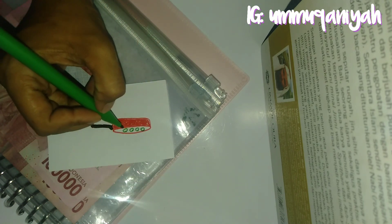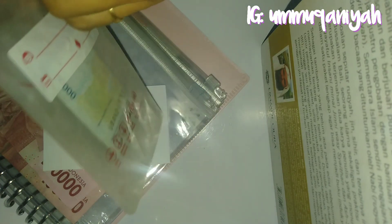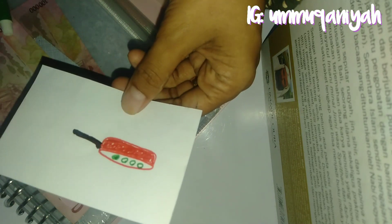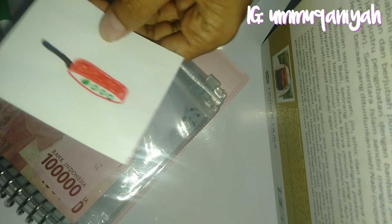Oh iya, karena ziplock binder saya sudah habis, makanya saya hanya menggunakan storage milk yang tidak terpakai atau penyimpanan ASI untuk menyimpan sinking fund peralatan dapur kali ini.